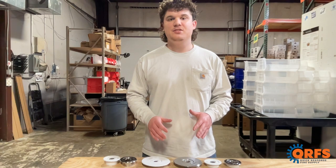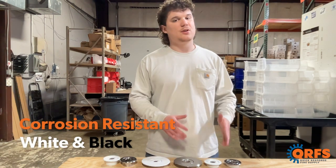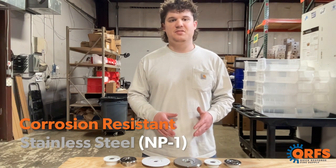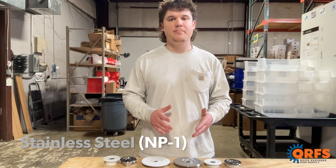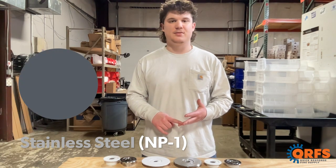The white and black finishes are polyester painted and provide a level of corrosion resistance. The NP1 escutcheons are also available in stainless steel, which is UL listed as corrosion resistant, adding an extra layer of protection to your sprinkler and its escutcheon. These corrosion resistant escutcheons are available in chrome, white, and electroless nickel.